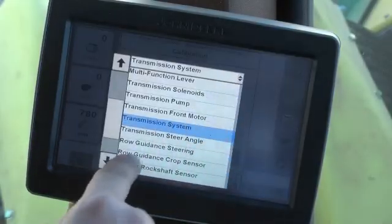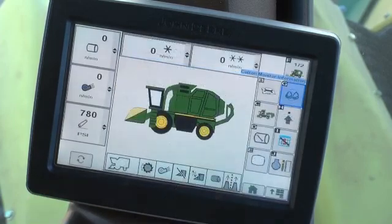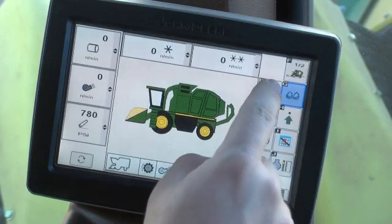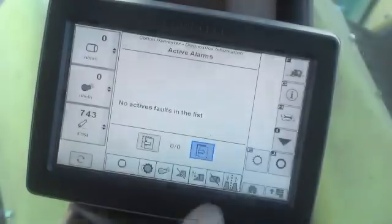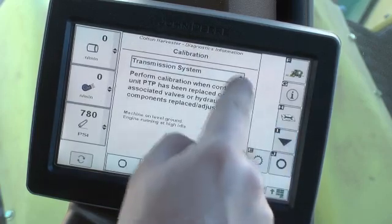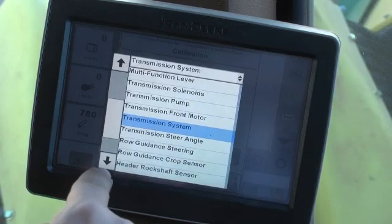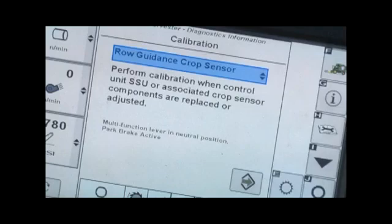Calibration of some row sense components may be necessary after service, adjustment, or part replacement. Select the diagnostic and calibration button from the home page menu. The calibration button is displayed in the menu area or the active alarm screen. Press the calibrations button to display the calibration screen, then select the drop down box and scroll through the list to select the desired row guidance steering calibration.